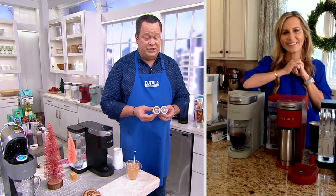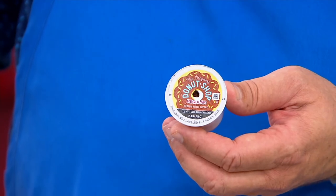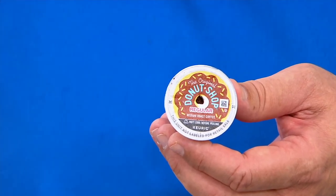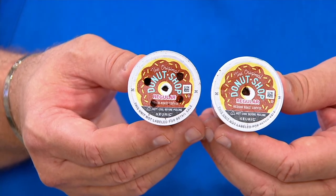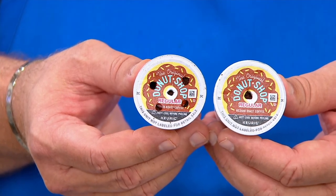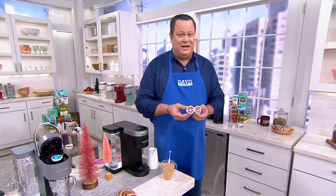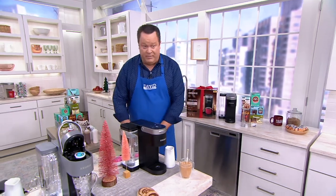Probably one of the first and most noticeable differences you'll see with this brewer is how many holes it punctures in your K-cup. With previous Keurig models, it punctured one hole — the water would rain through that one hole and do its best to shower the grounds. But the K-Supreme thought: if one is good, five is a whole lot better. So let's really saturate those grounds with lots of water through five openings and extract the most flavor out of that K-cup, whether it's coffee, tea, hot apple cider, or the cinnamon sugar cookie coffee made by Green Mountain, which is available on QVC.com.